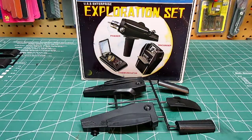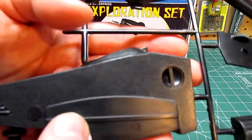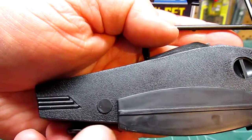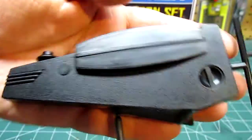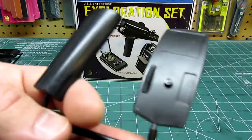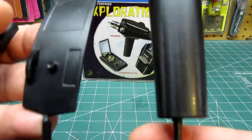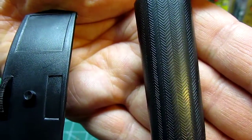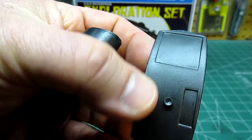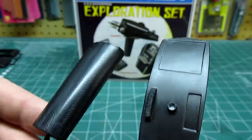The black parts in the kit are parts for the phaser. You can see they have a nice texture molded on them. There's your handle — it's got a nice grip texture built into it. And then you've got the top of the phaser with the dial: set it to stun, set it to kill, set it to vaporize. Do your business.